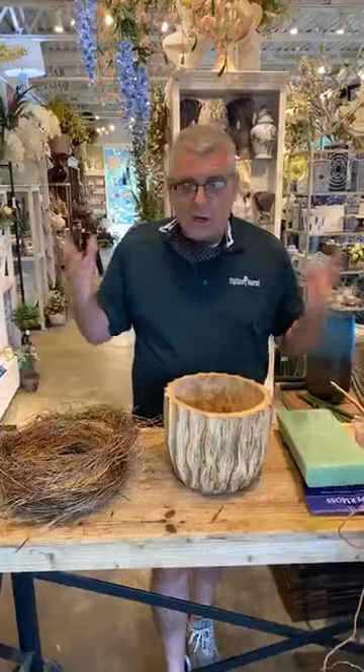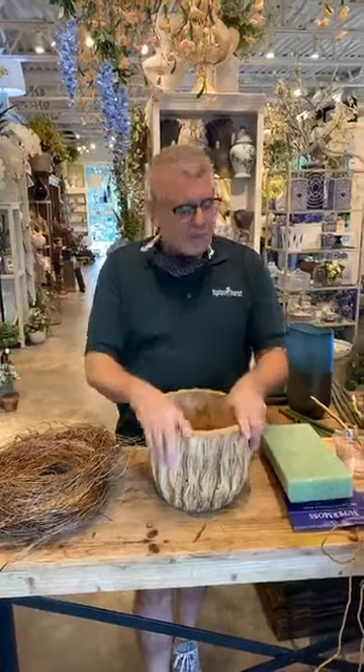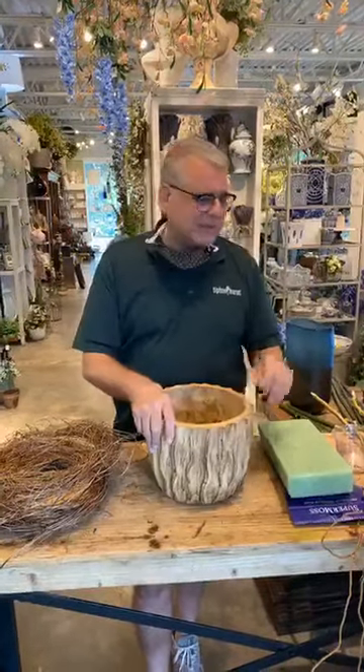Woke up yesterday morning — no cable, no internet. But by the end of the day I kind of liked it because I didn't get to hear about any bad news. So anyway, we're gonna make some orchid arrangements today.